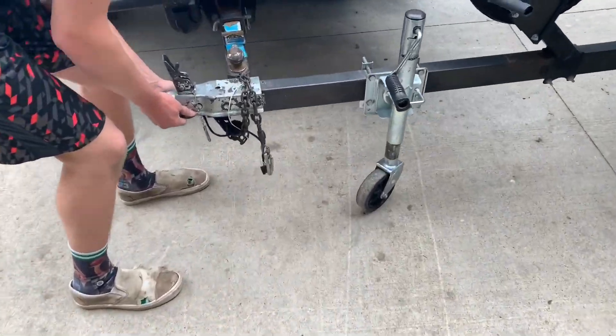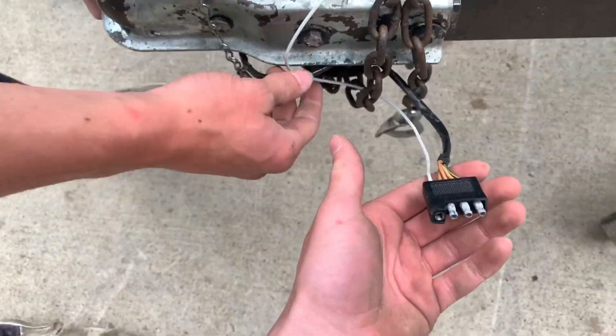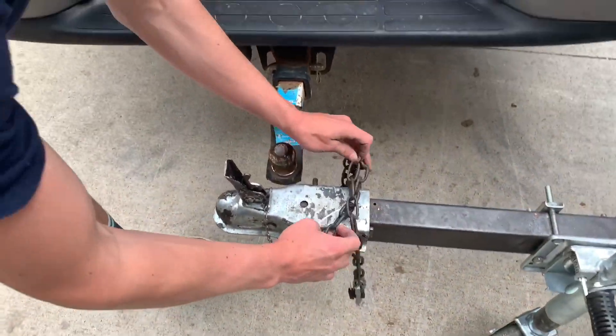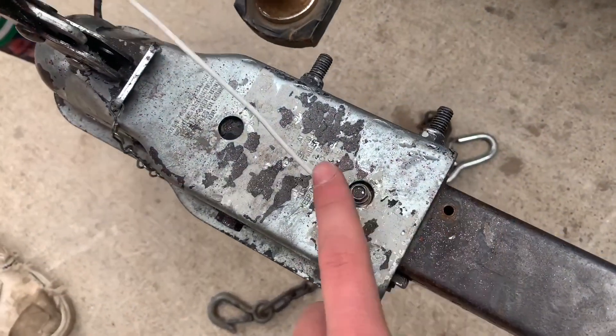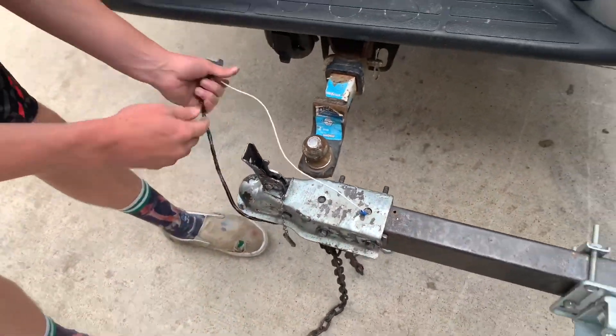All right guys, so the first day we bought this, the electric part to hook up to the truck was not long enough to reach the truck, so we just extended it — we put it from here to here — so hopefully that's going to be long enough. We're going to hook up the boat right now.